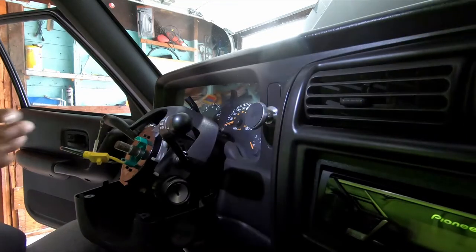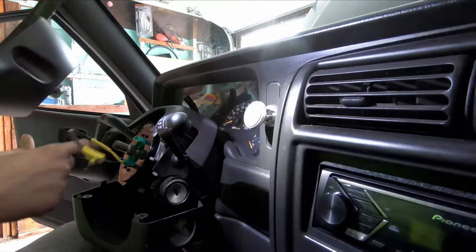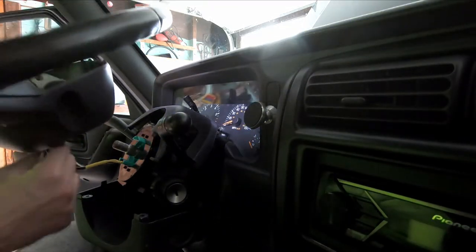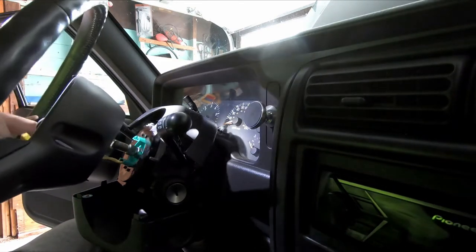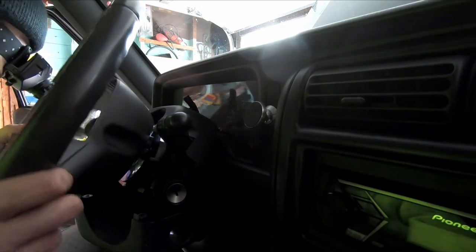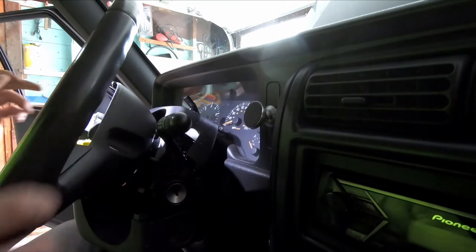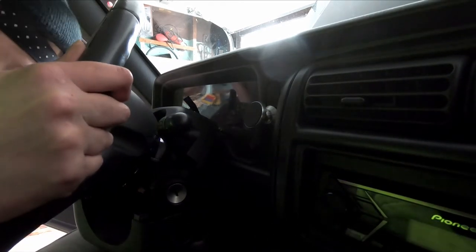We're gonna go ahead and put the steering wheel back. We're gonna first snake the two wires through the steering wheel, and make sure to keep an eye on the clock spring — make sure it's not gonna rotate on you, because you want to make sure everything goes back exactly how we took it out. Now we're gonna go ahead and match the splines together and push down on it.